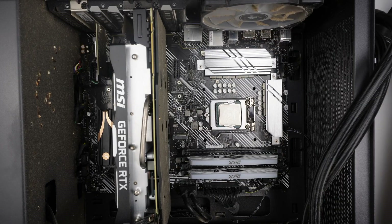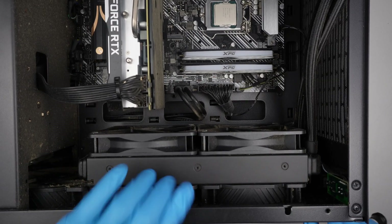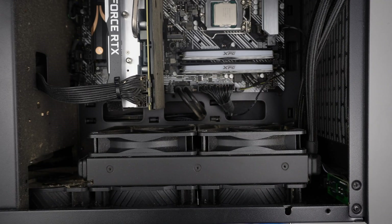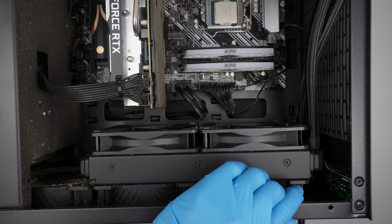Before I do that, I need to remove the heatsink — it's mounted on the front. Let me remove the mesh, which is quite dusty.